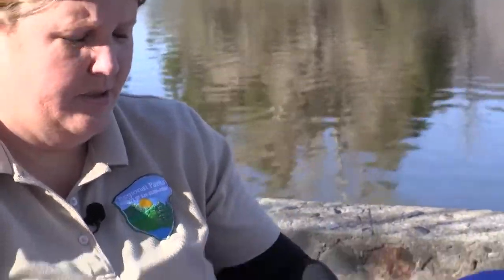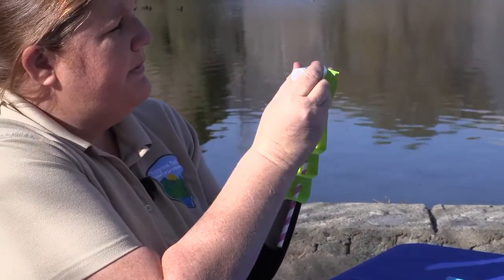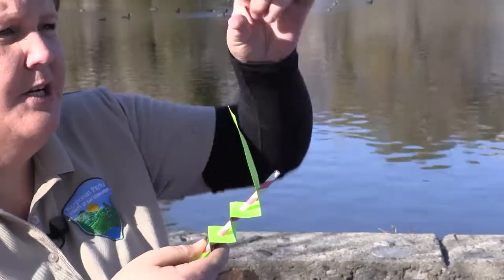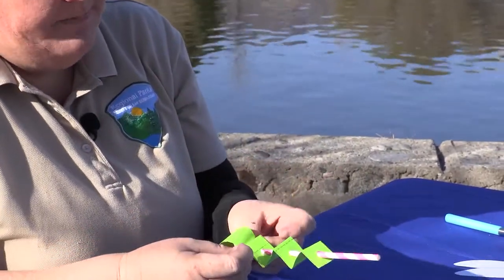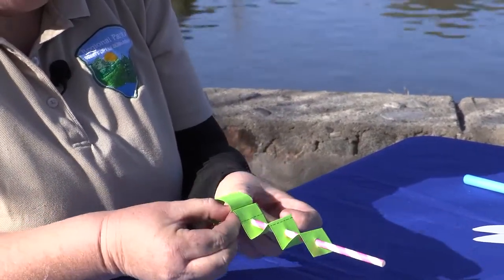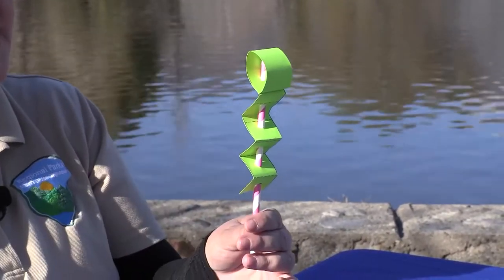Next, grab your glue stick and on the back side of your paper template, on the very edge, put a little strip of glue right there at the very top. Then take that piece, turning your fingers upside down, curl it around the top of your straw making a circle where the straw is on the inside. This is forming the top or the head of your damselfly. Hold it for a few moments to make sure that the glue sticks nice and strong. Now you can see that we have a nice slender body forming on our damselfly.